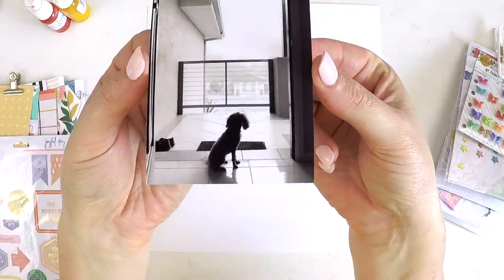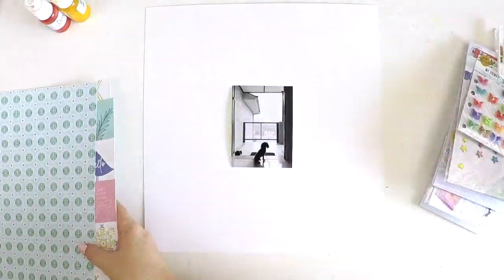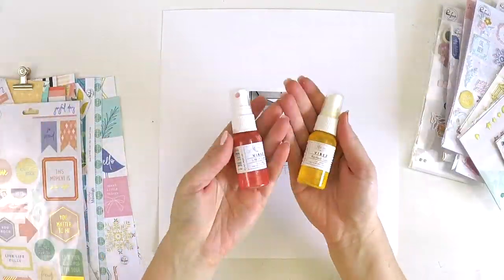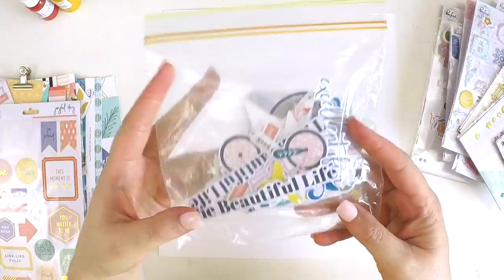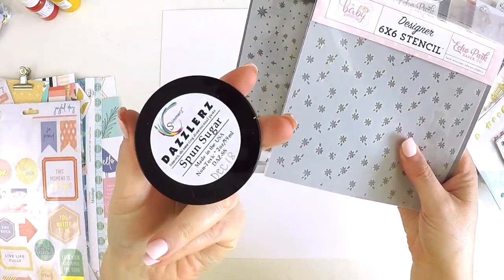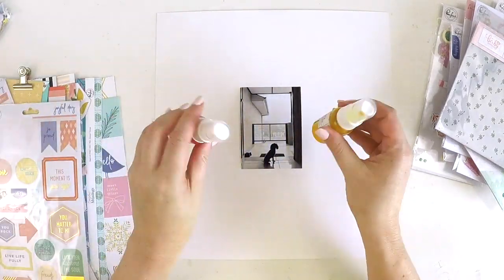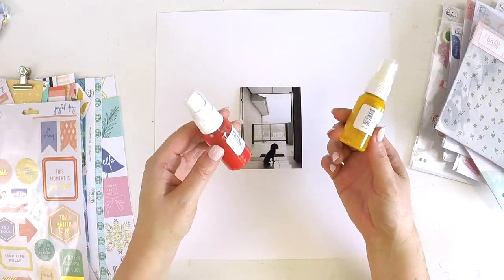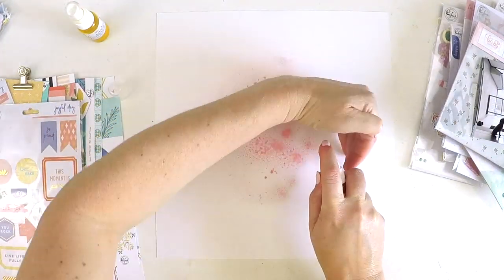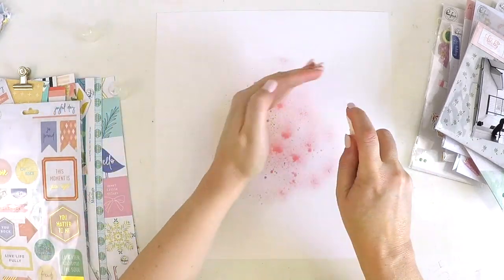Hey guys, it's Lauren here popping in today to share with you a super quick layout for the Hip Kit Club. I've been challenged this week to create a layout using past kits. When my name was down for this challenge I thought this is perfect, because I have a kit busting system already in place and I knew I'd easily be able to whip up a layout using some of the beautiful past kits over the last six months for the Hip Kit Club.